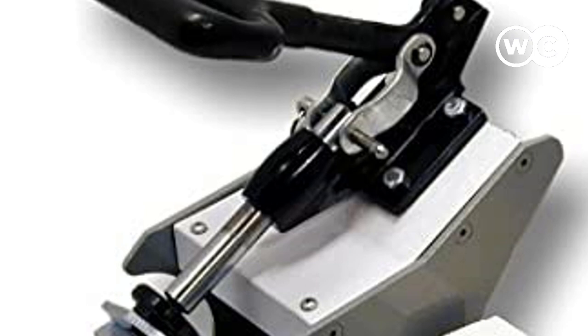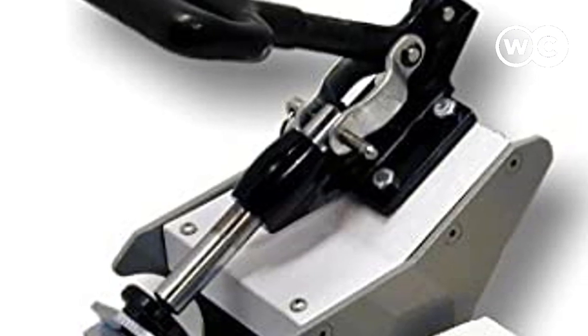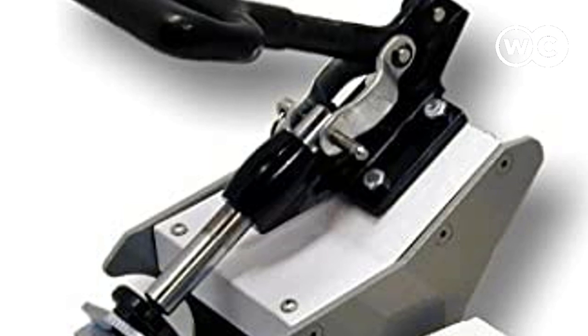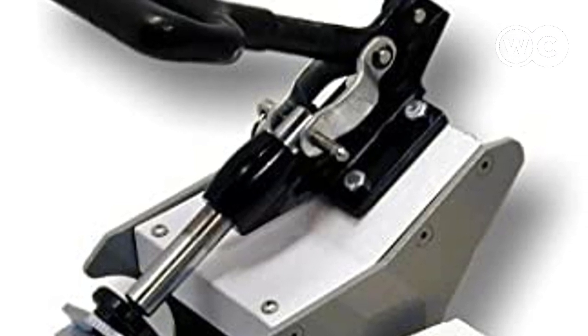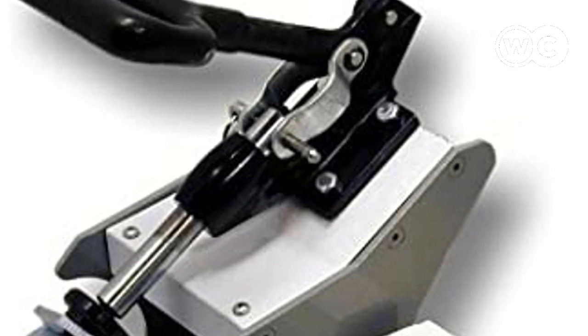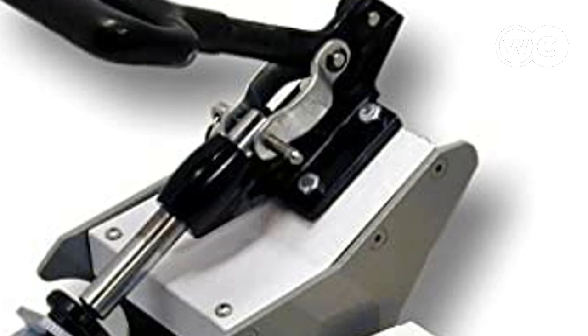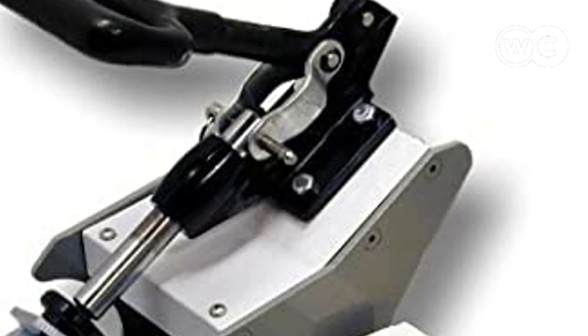The only downside is that it does not press tapered latte mugs. Aside from that, it's a great mug press that's worth every penny. That's a wrap on the best mug heat press machines. Check more user feedback by following the description box link. If you found something missing in this video, leave your comments — our research team will work their best to give you a fair product review.